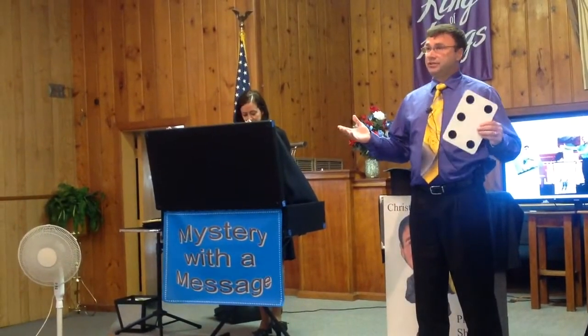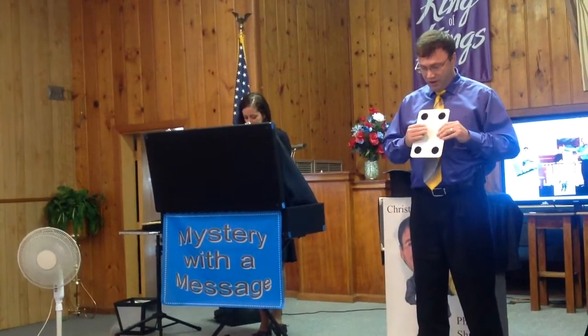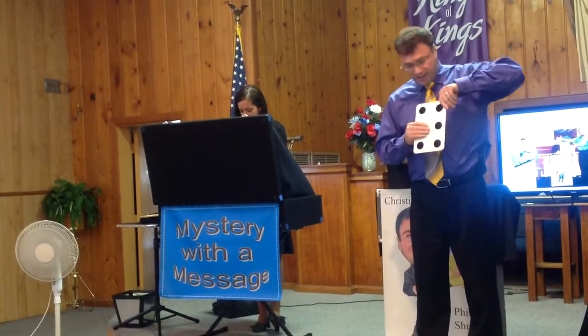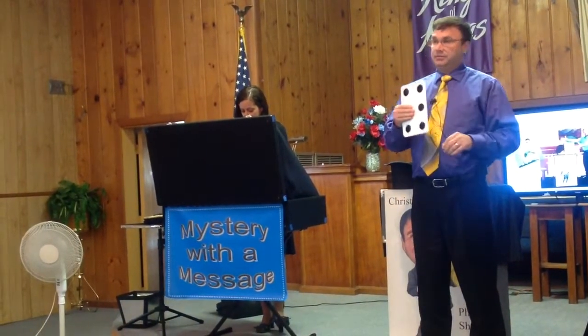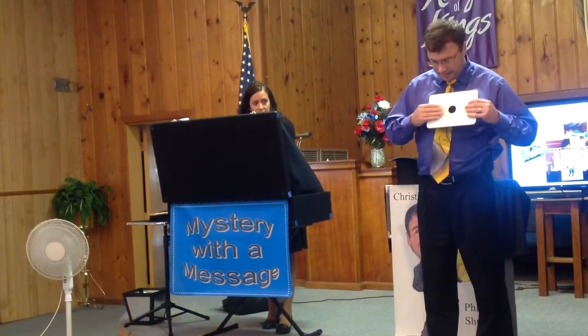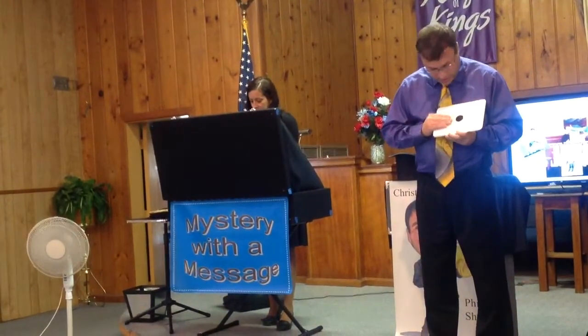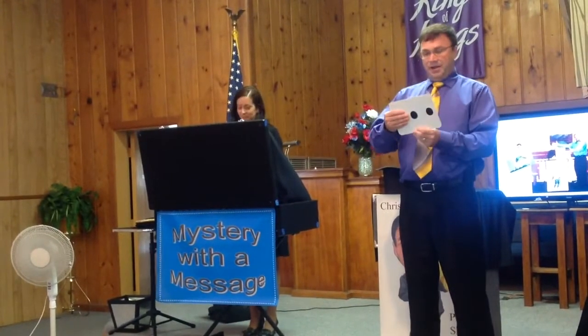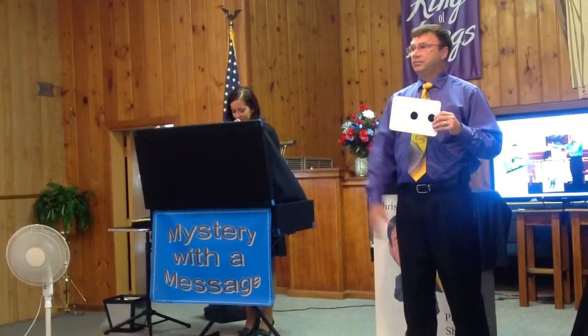And all I was doing was, when I was showing you this side, I was putting my hand over this dot. And when I was showing you this side again, I was putting my hand over here on this side. Same thing I was doing over here — I was taking my hand, the first time I showed you, and putting my hand right here on this side. And then the second time, I was holding my hand over here on this side.